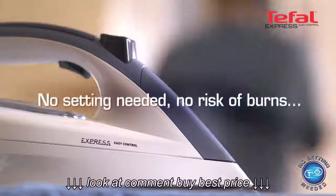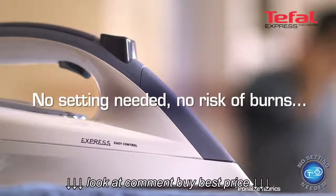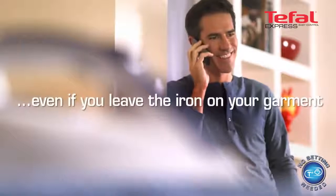No setting needed, easy and safe on all fabrics, even if you accidentally leave the iron on your garment.